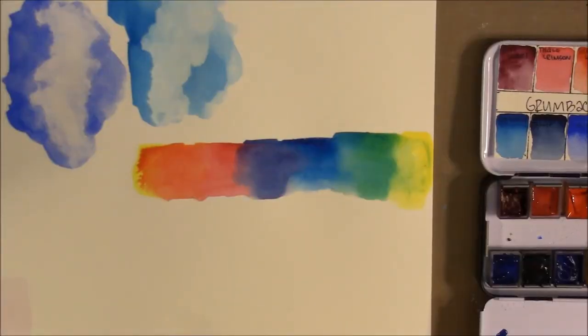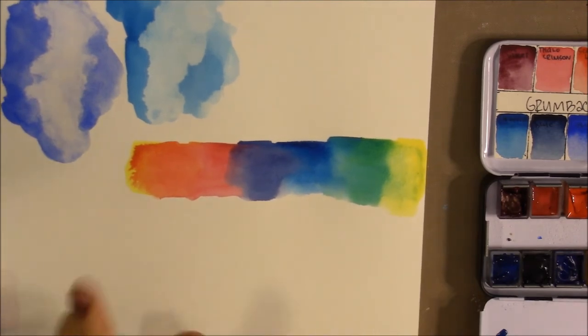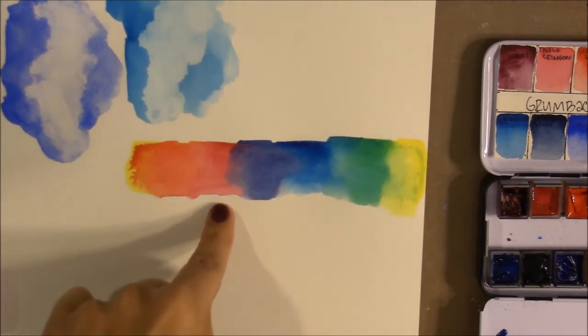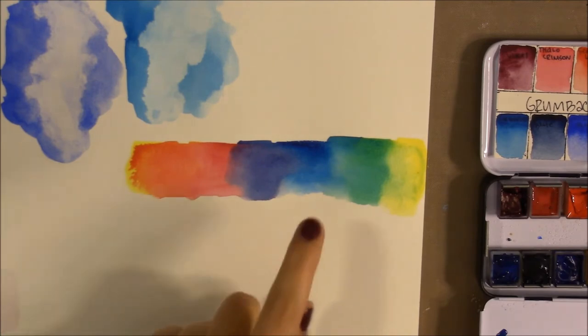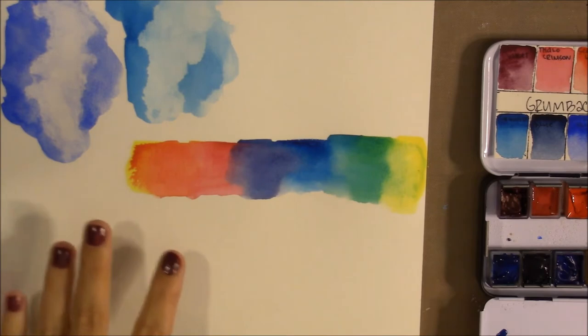I had to take a quick break — my son was having a little nightmare during his nap. You can see the Lemon Yellow, Phthalo Crimson, and Turquoise make beautiful bright and vivid colors.